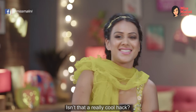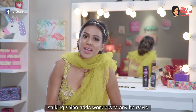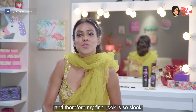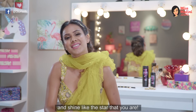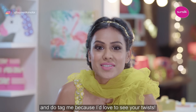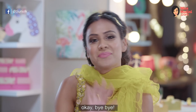Isn't that a really cool hack? So girls, always remember, striking shine adds wonders to any hairstyle and that's why my final look is so sleek. You can also get that by using Sunsilk Black Shine Shampoo and Conditioner and shine like the star that you are. Do try these hacks at home and tag me because I'd love to see your looks. By the way, I've got to head to the party now, so I'll see you later. Bye bye!